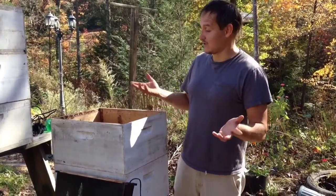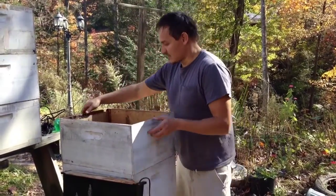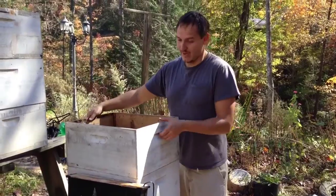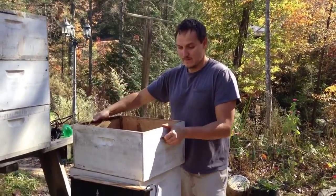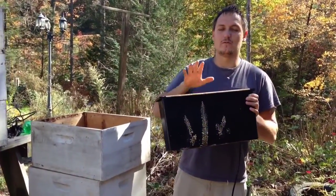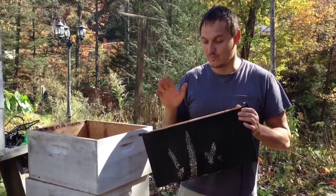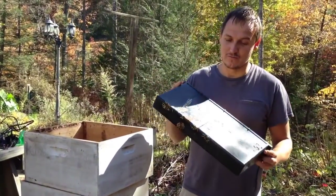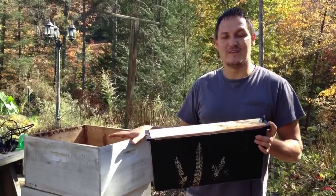I usually lose 20 to 50% of my bees, but last year I did really good so I want to share it with you. What I did involved a few things you probably already have. This is a full body hive. Then you have a 2-gallon internal feeder — I personally call it an internal heater for bees — that I use to keep my bees warm.